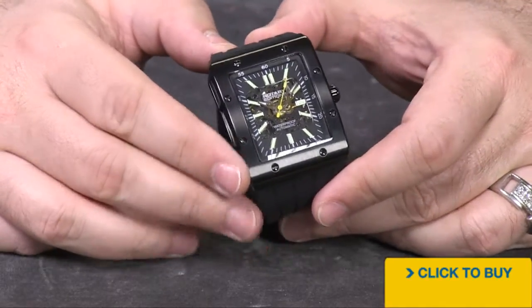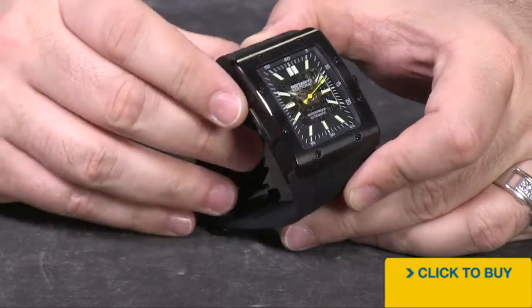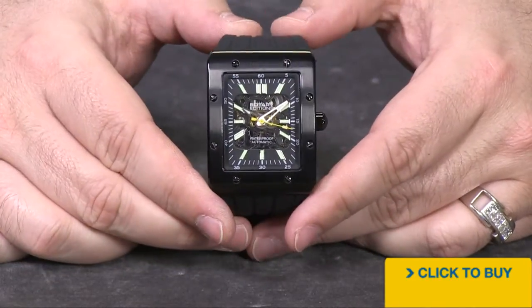You'll notice that the case is actually held together with these four main screws, and then the top portion — you want to call it the bezel, but it's really just the top case — and that's going to be adding four more screws to keep that together.